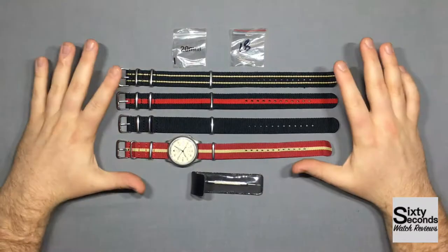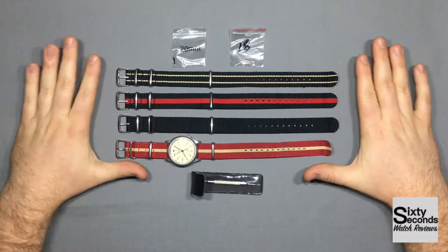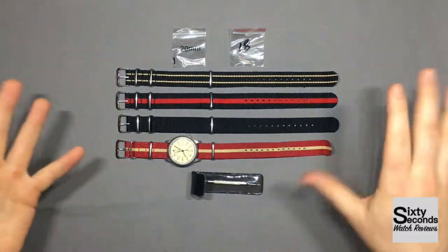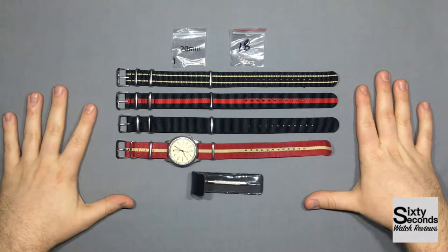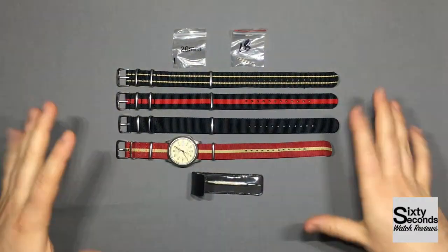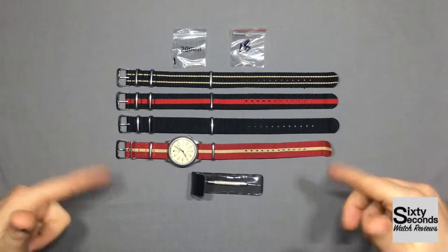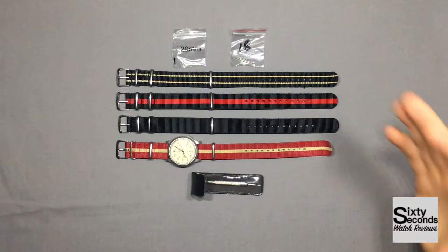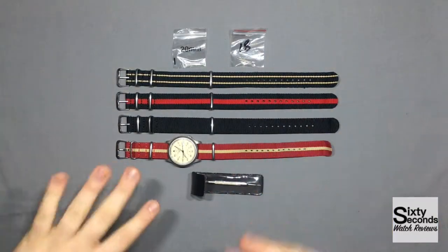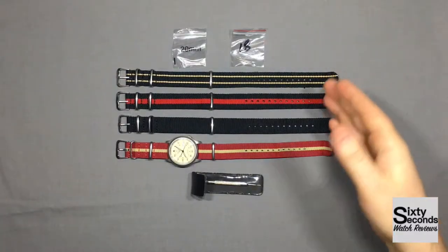I'll get into that a little bit later. By the way, I did get these from Amazon. I don't know who exactly sold them — it's either Civo or Watch Band Guy or whatever. I'll be sure to link it down below in the description. Jumping right into it: $14 for everything you see, not including the watch — $14 for the four NATO straps.